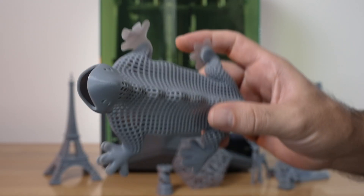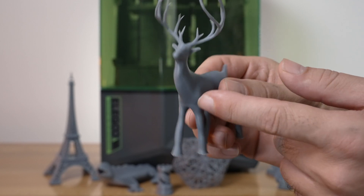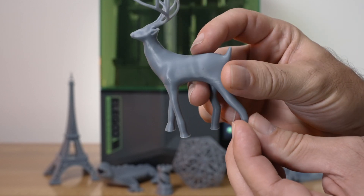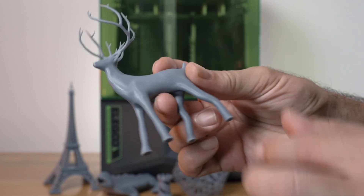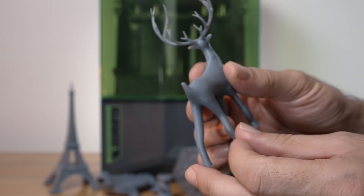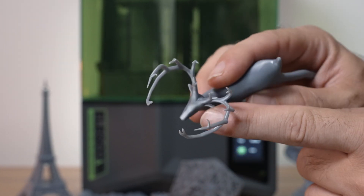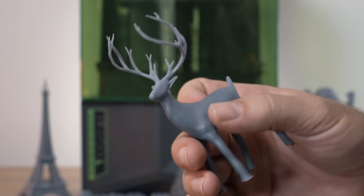Here we have another print that's pretty cool — it's very detailed with very thin antlers, but overall it looks great. Very smooth body all around. There are a few little layer lines here and there but they're quite minimal. The face and antlers are pretty incredible — this printer is very detailed.